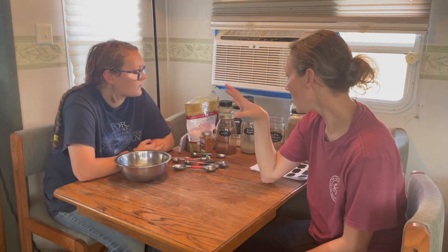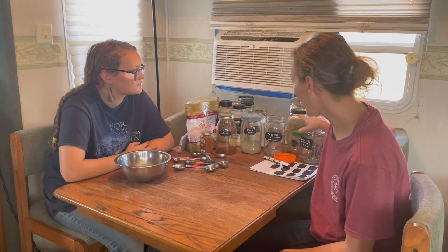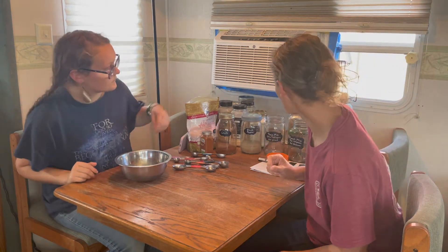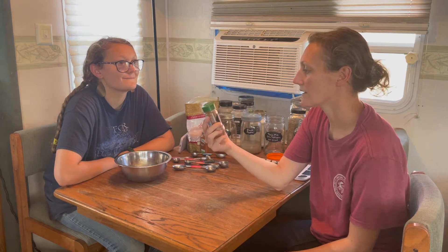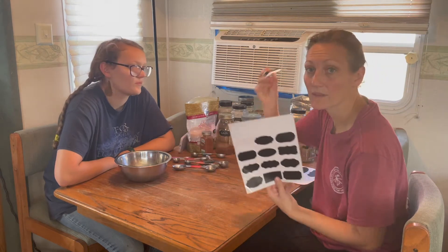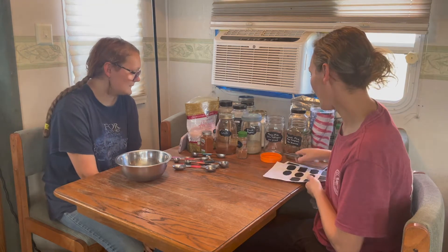We're going to mix up our own taco mix and our own ranch mix in bulk. We also make our own cajun seasoning mix — I already have it made up here. Emma usually makes it; I don't have that recipe written out on the blog. I got these labels last week and I've been going to town labeling things. Emma and I have been working on converting our recipes into bulk and actually writing them down so we remember.